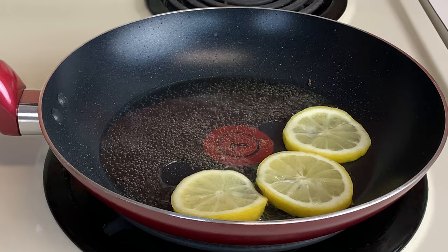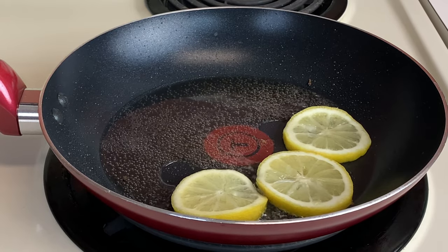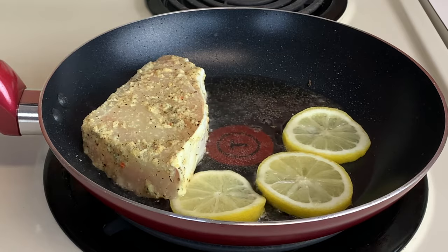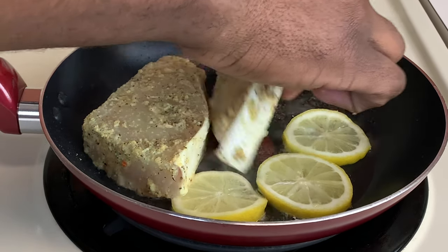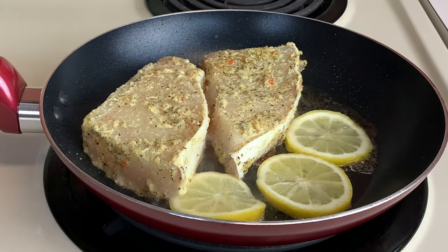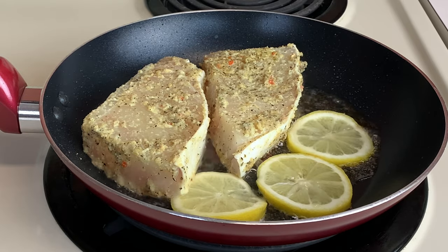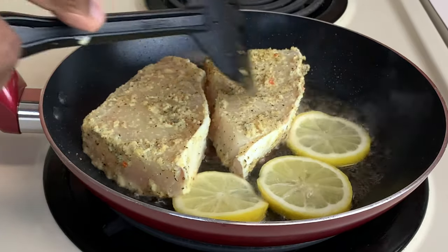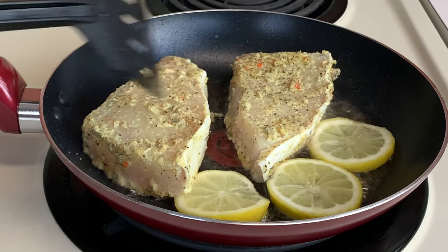Meanwhile the lemon is flavoring our coconut oil, we're gonna go in with our seasoned halibut and we're gonna pan sear on each side for about three to four minutes to get that flavor in.